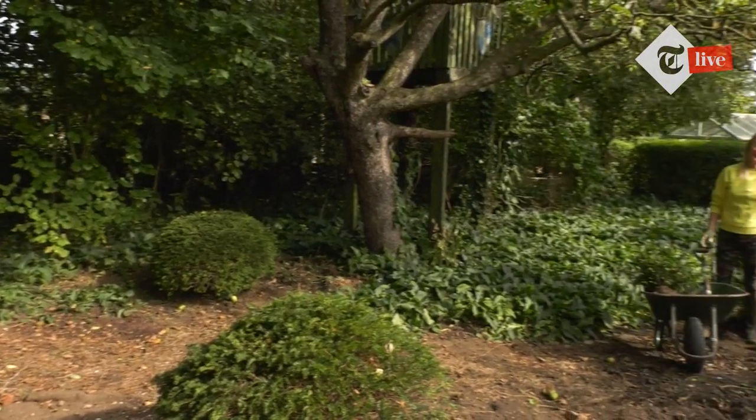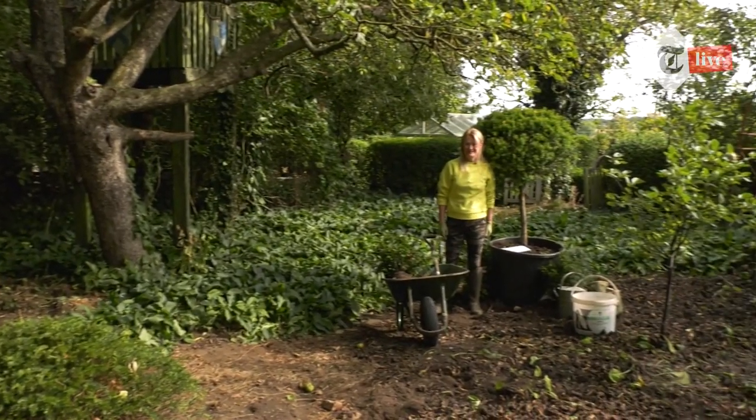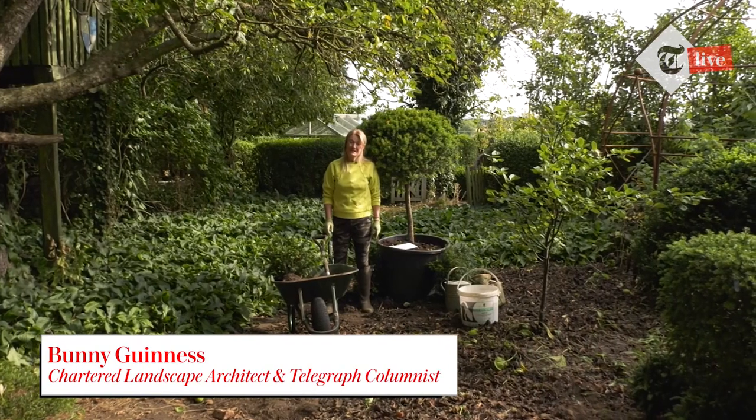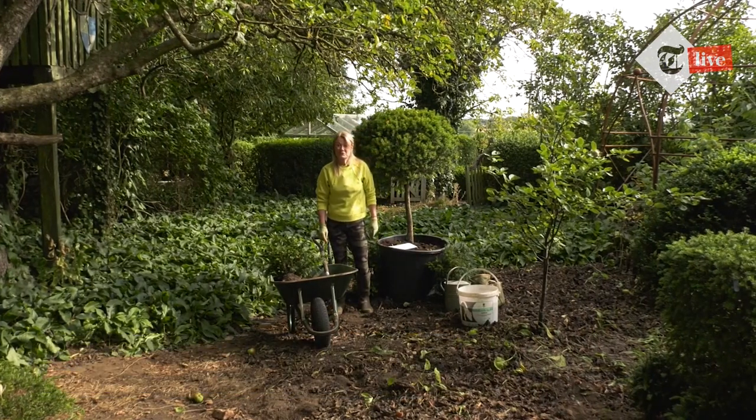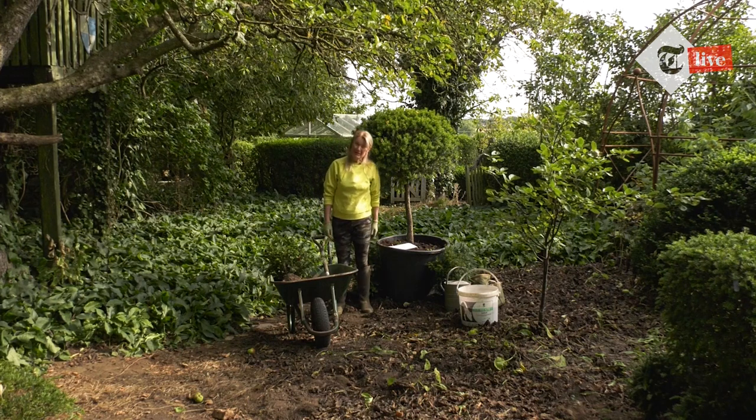Welcome to the final session of Gardening Hacks with me, Bonnie Guinness. I'm a landscape architect and before I studied landscape architecture I did a degree in horticulture at Reading University, and I've been designing gardens and commercial spaces for around 45 years.